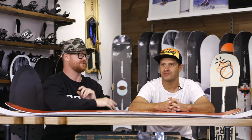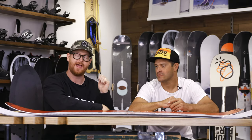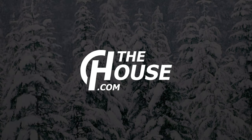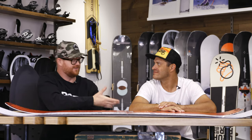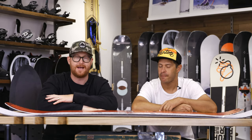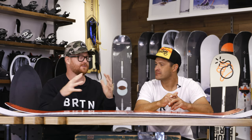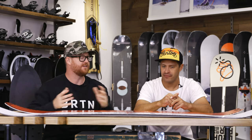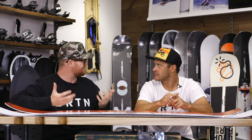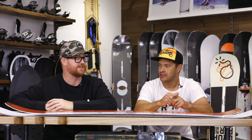Hello, I'm Matt Gell from TheHouse.com and this is Jason Henderson from Burton Snowboards. We're going to walk you through the differences between the Deep Thinker and the Free Thinker. We are at the Burton Minneapolis store, and Jason is walking us through the 2020 lineup. We're at the point where two boards kind of meet together — the Deep Thinker and the Free Thinker — kind of Danny Davis's boards. What are the similarities, what are the differences, and why should one person get one over the other?